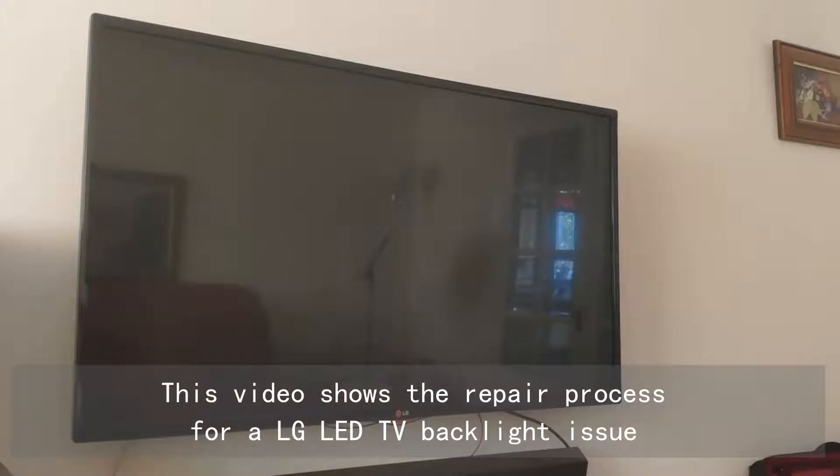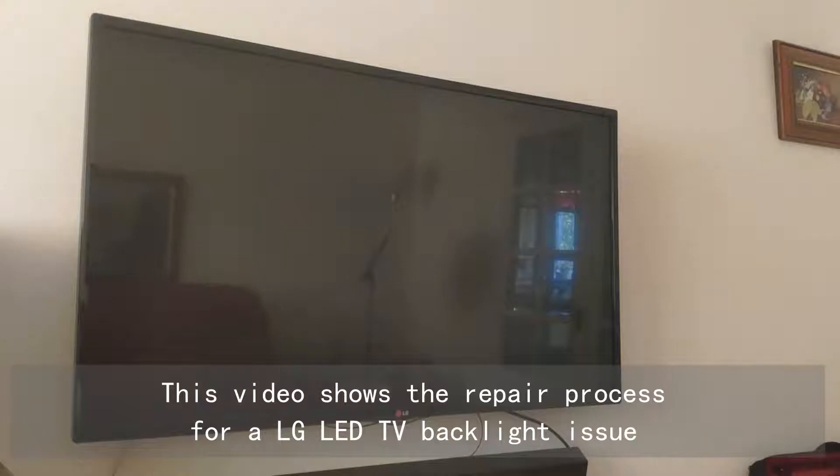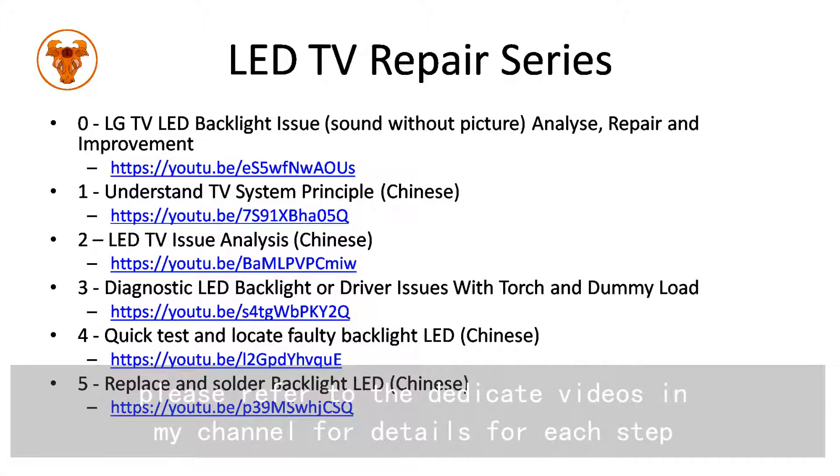This video shows the repair process for a LG LED TV backlight issue. All the steps are simplified in this video. Please refer to the dedicated videos in my channel for details for each step.